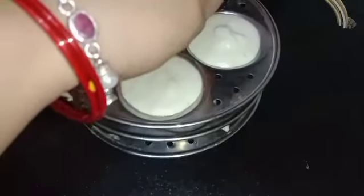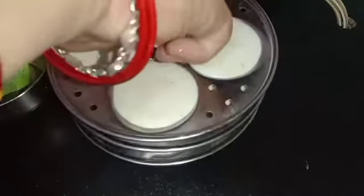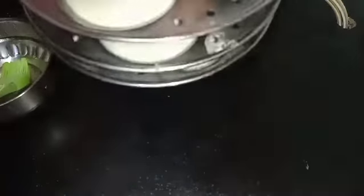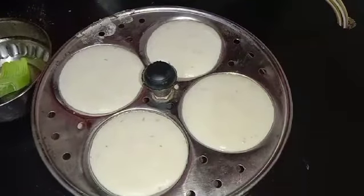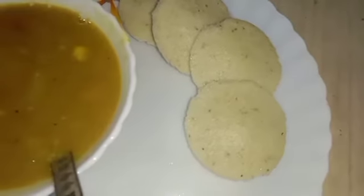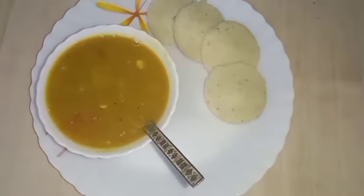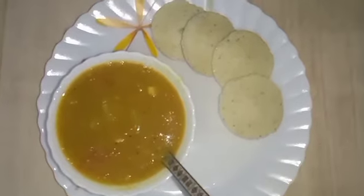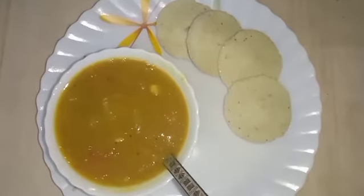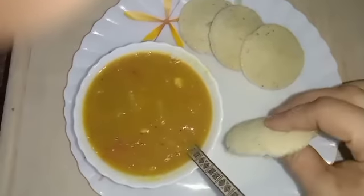This is done — lock the idli stand with the locker. Put it in a pressure cooker or idli maker with some water and cook for 15 minutes. Now it's done and it looks like this — super soft idli, as you can see. That's all for today. If you like this, press the thumbs up button. Until then, bye bye.